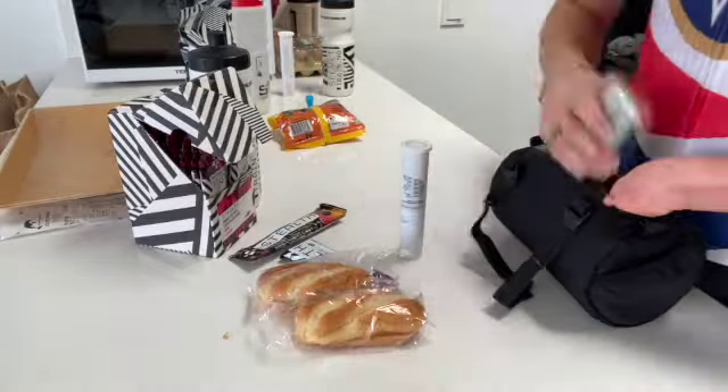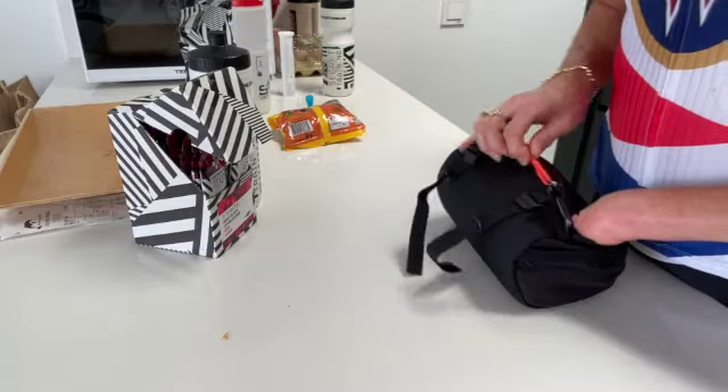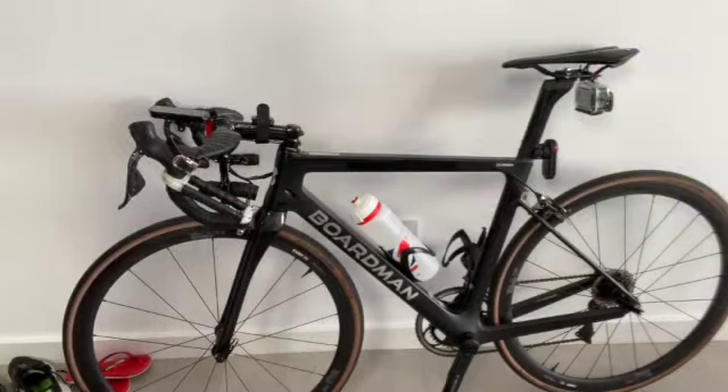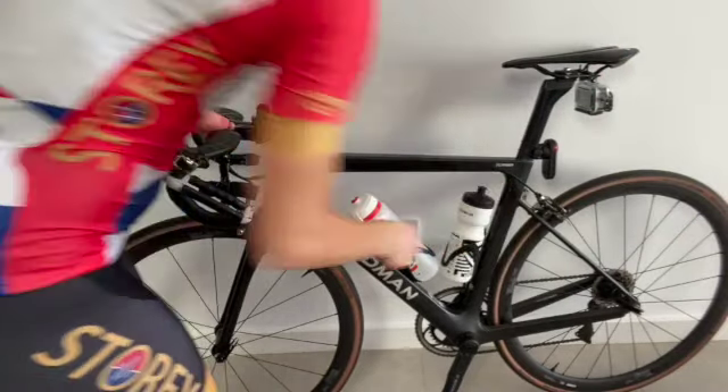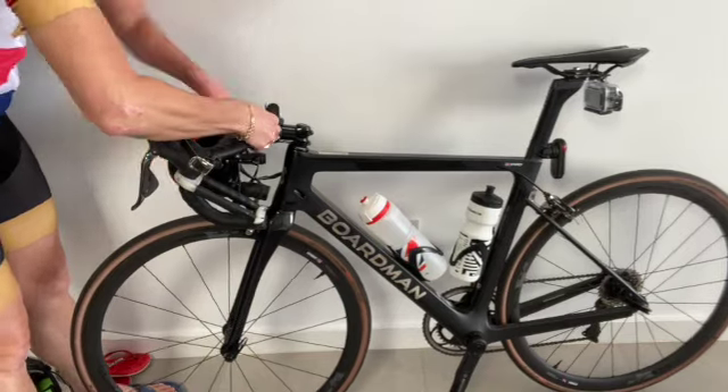Bar bags come in many shapes and sizes, so it can be difficult to find the right one directly off the internet. Head down to your local bike shop — they'll be able to look at the size of your handlebars and the other things you're carrying, such as your bike computer, and size you up to get one that's the perfect fit.